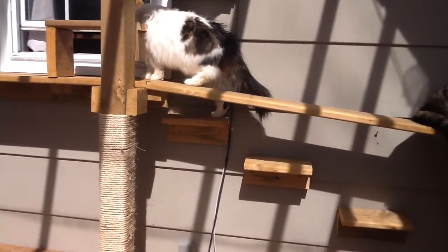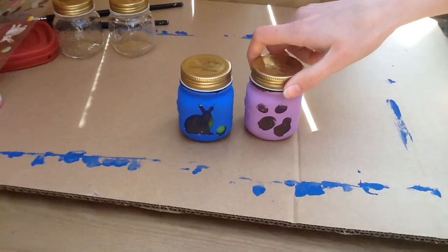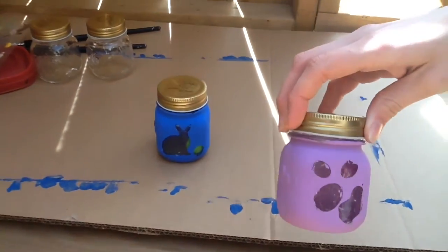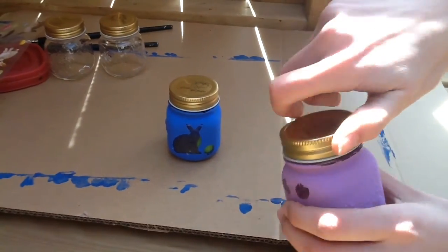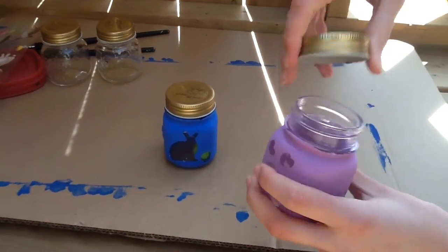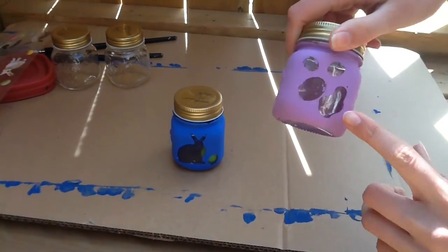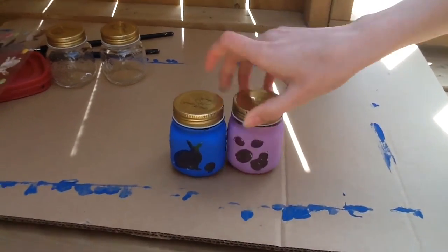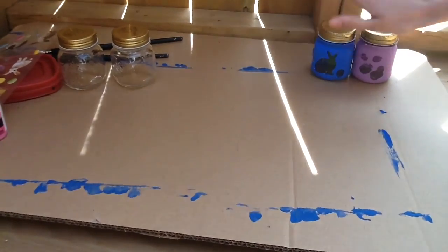So let's check out our crafts that we're making. It's getting a little bit windy though. They're little jars that you can put food in for your friends, or whatever you want to put in there, and you can kind of see what's in it. We did one with a bunny and an egg, and then a chicken and three eggs. So let's see what we're going to need.